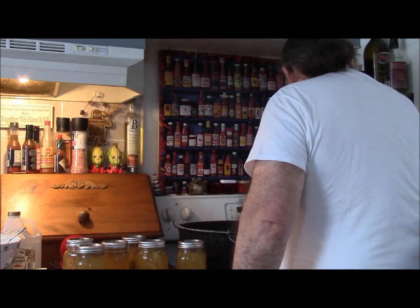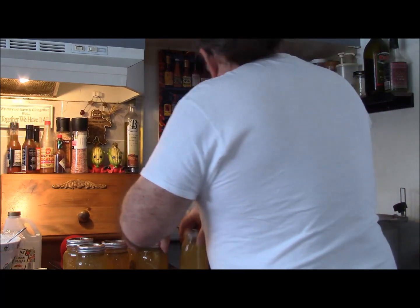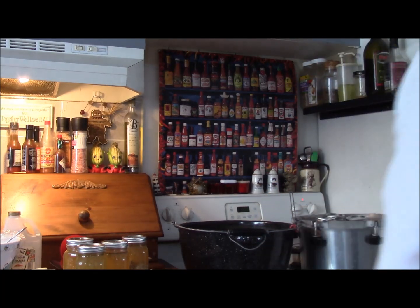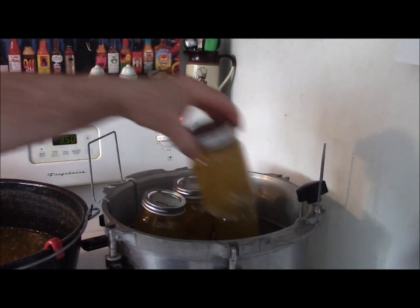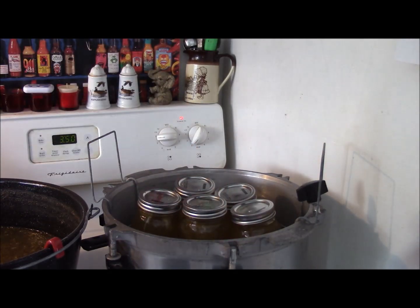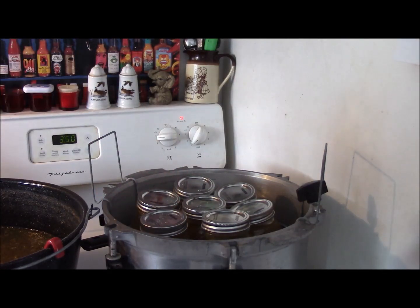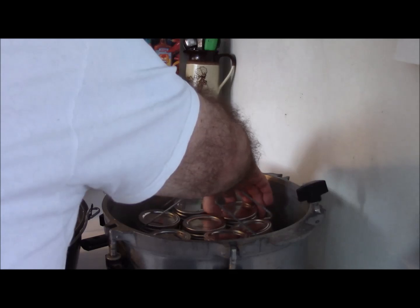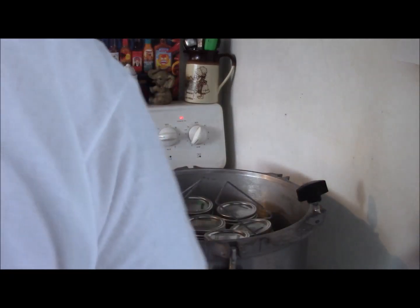Let's put them in the rack and bring it over here. I'll put one in the middle just to keep them standing up nice. Now I'm going to lower this down - I want the water up a little over halfway. It's probably just at halfway so I might add just a little bit more.